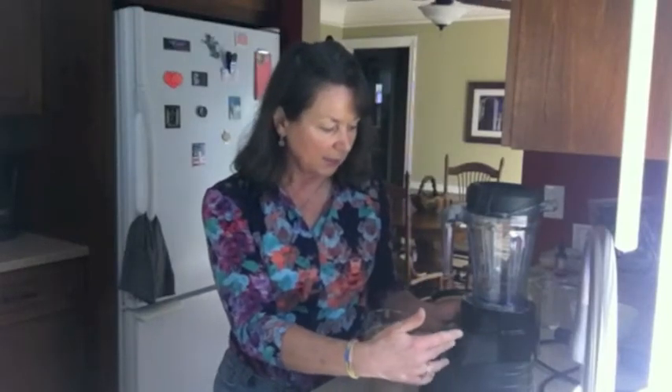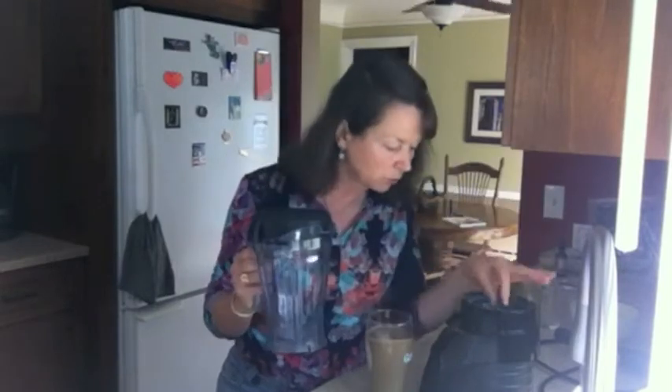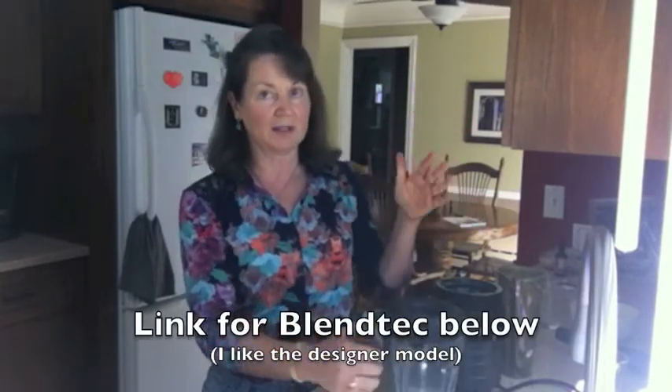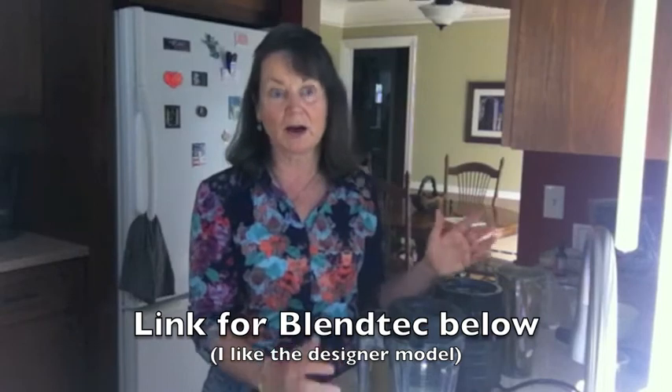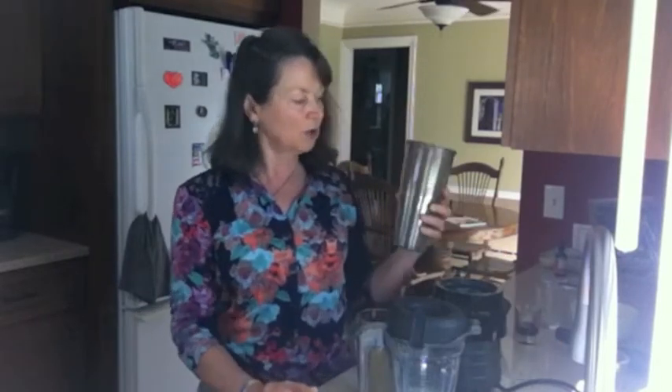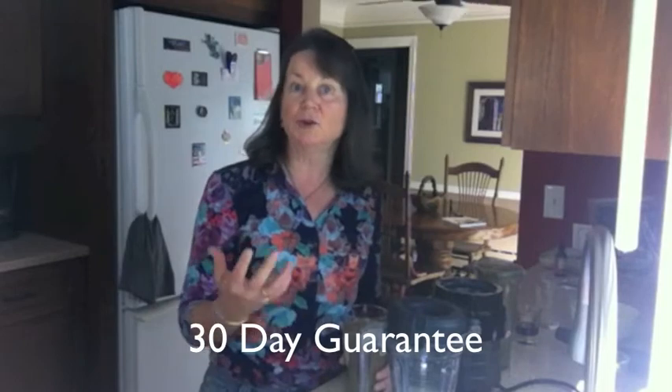So there you have it — those are a few pros and cons. This is a 750 watt motor, I believe, and all the parts are really excellent quality. I have the Blendtec right now and I've had a Vitamix in the past — I love both. I'm single and I would still prefer to get a slightly bigger one; I've got the designer model with the base and it's very beautiful to look at on my counter. Vitamix is really cool — they have a guarantee, so if you get this and you experiment with it and don't like it for any reason, you can always send it back.